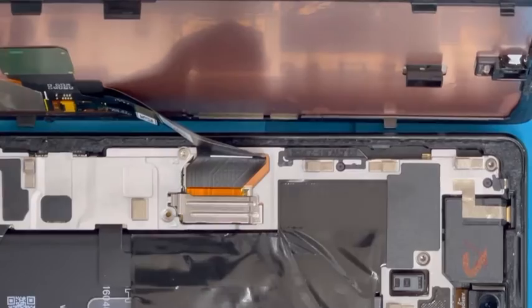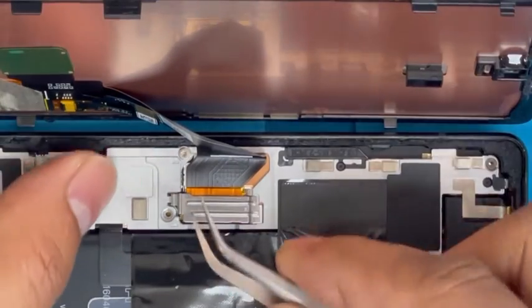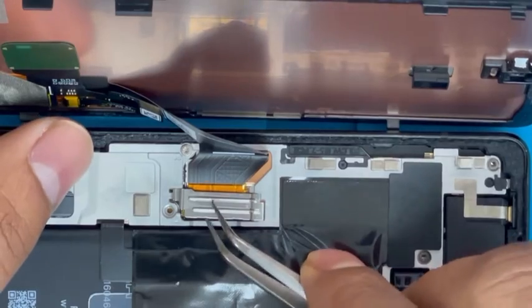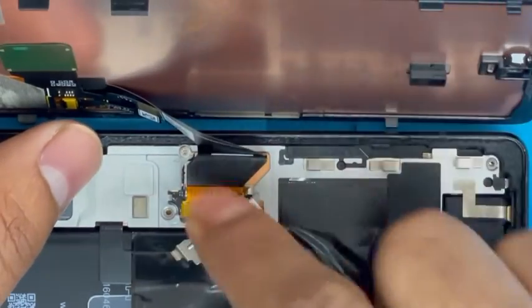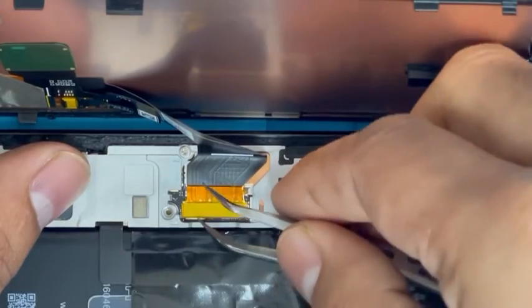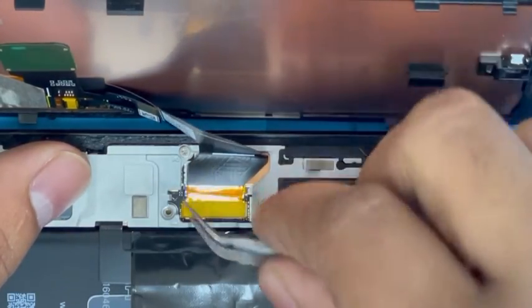Now remove this plate with the tweezers — just lift up a little bit and it comes out easily. Now remove the screen connection by just lifting up; it comes out easily.